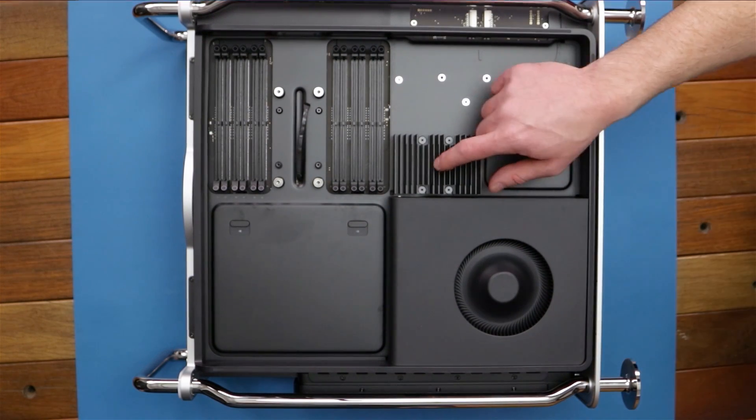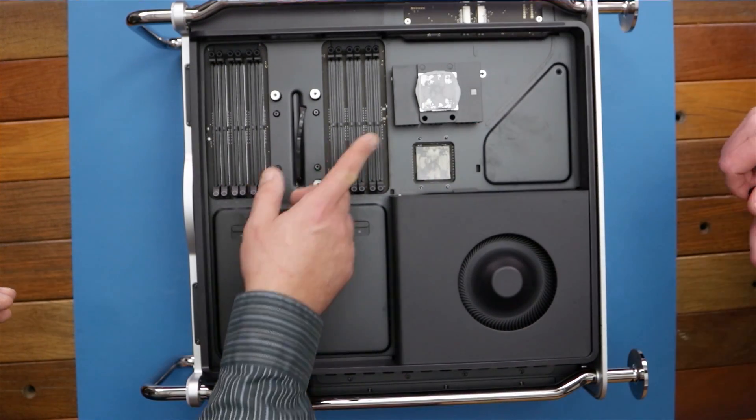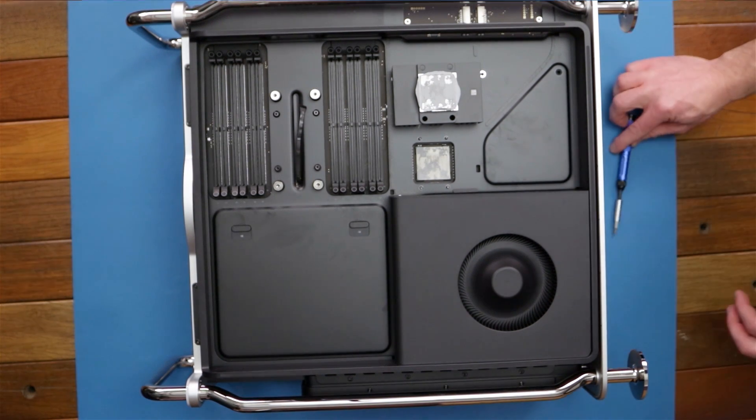Alright, so we're gonna remove this heatsink here. We got that heatsink out of the way — it has some thermal paste on it. Yeah, more thermal paste. Keep that chip nice and cool.